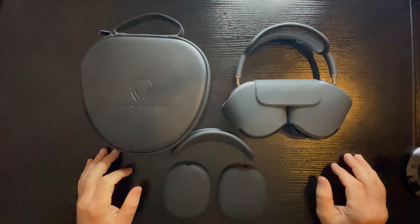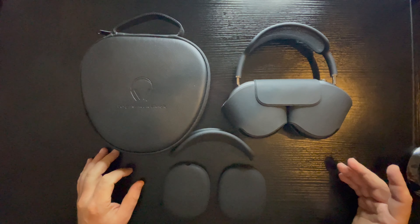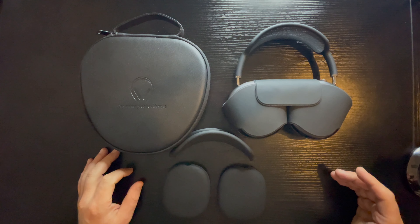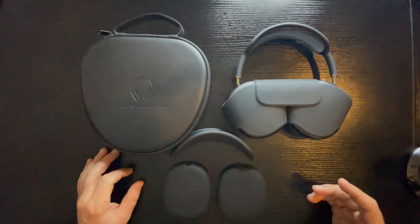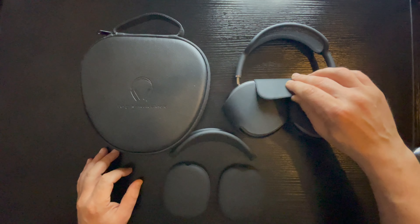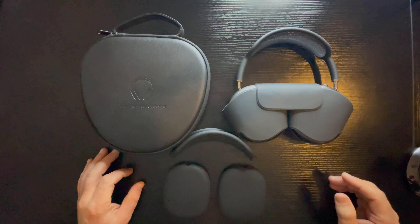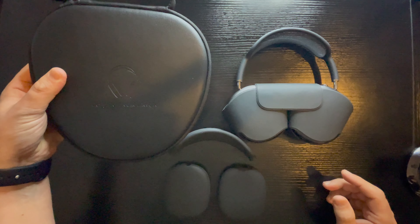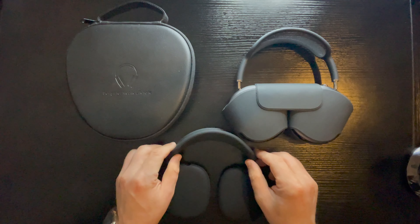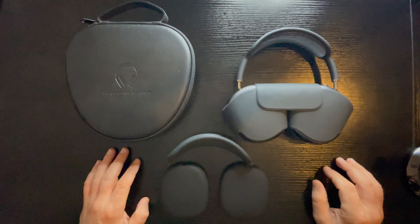Hi everyone! Just now we're gonna apply protection for Apple AirPods Max Space Gray. As you can see, this smart case doesn't give too much protection for AirPods Max, and that's the reason why I bought a special case and protection for the AirPods.